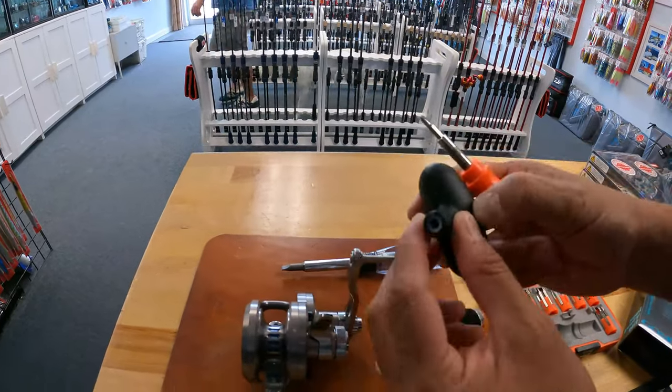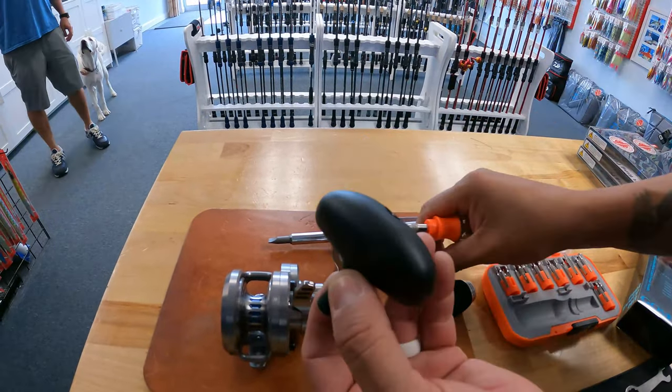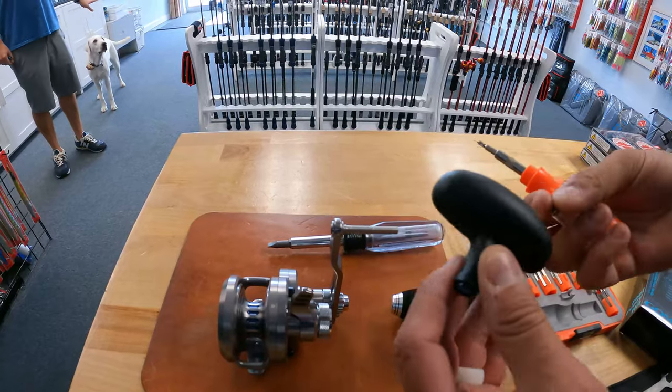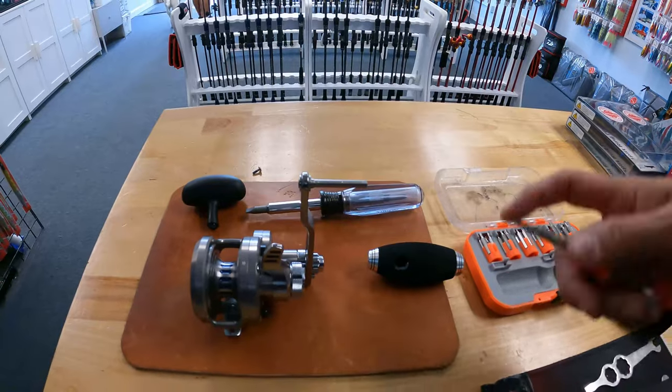Once it's out, make sure you save the little bushing inside. Save that in case you ever want to resell, or keep it with you when you go on a trip, just in case of an emergency.